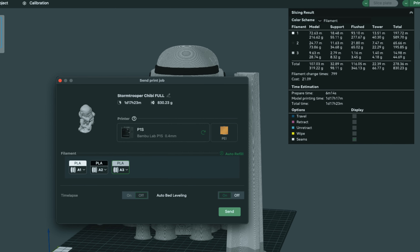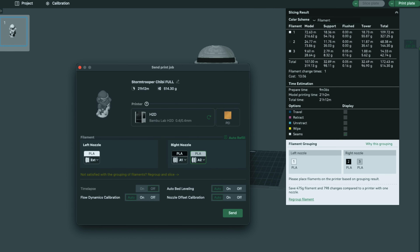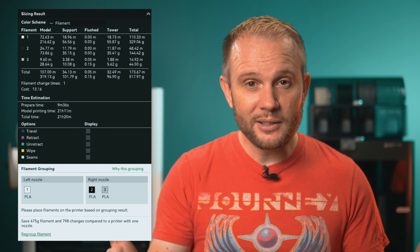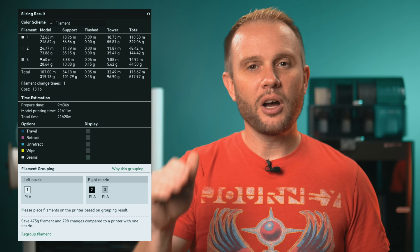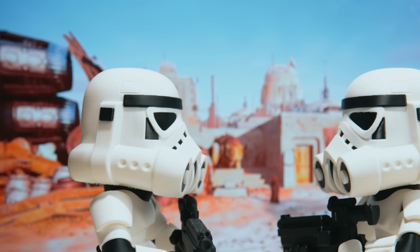The P1S took one day and 17 hours, swapping filament 799 times and purging each time. The H2D took just 21 hours, swapped filament only once, and wasted only 0.16 grams. Ultimately, the dual nozzle configuration of the H2D saved almost 500 grams of filament from being wasted. It intelligently determined that white should be on the external spool holder (left nozzle), while black went in slot one on the AMS and silver in slot two on the right nozzle. And the final prints? They're nearly identical.